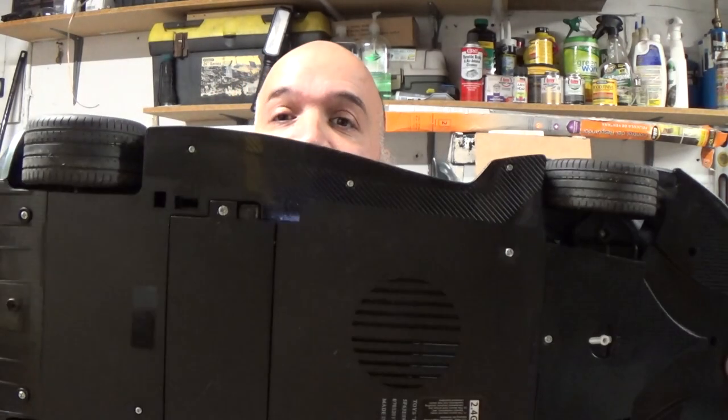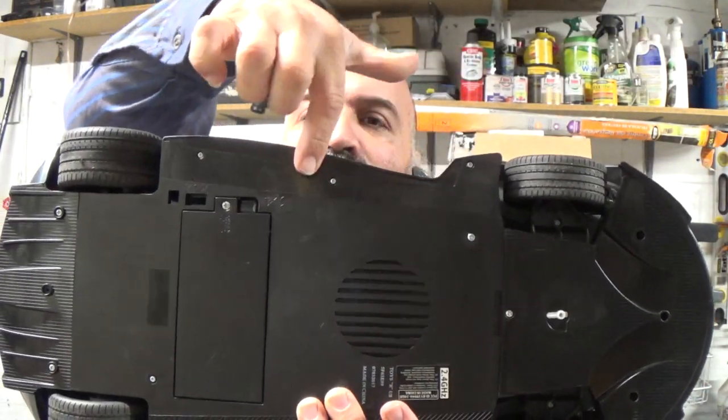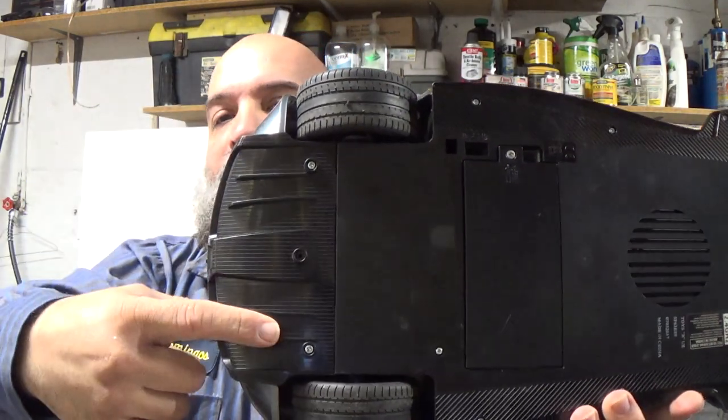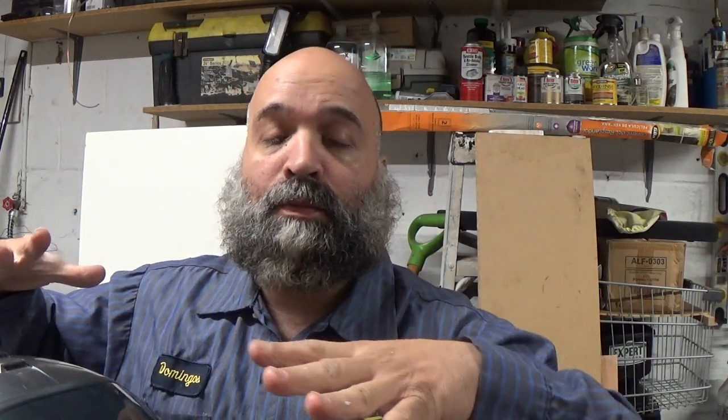Alright guys, we are back in my garage. We are going to take this body off. There's three screws up top, there's another three screws over here, there's three of them that go here in the front, and three of them here in the back. The one I did not put on — I only put the two on the ends. So what I'm going to do now is take this body off. We just saw the video of how this thing did outside — we already knew it was going to be slow. Now let's just take this body off and see what I ended up doing in here.